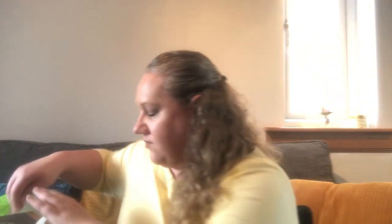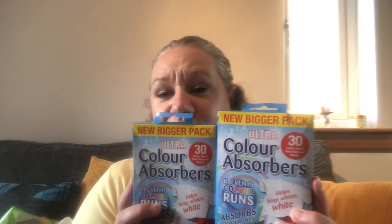I woke up yesterday with a really sore throat, so I picked up some Jakeman's cherry menthol lozenges. They're really good to have in your handbag and they last until November 2022, so even if I don't use them all they're the type of thing you can just keep around just in case.